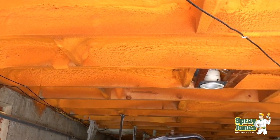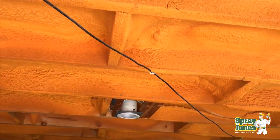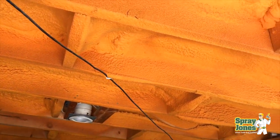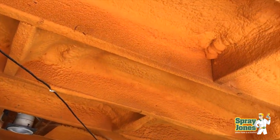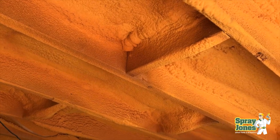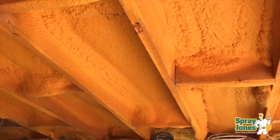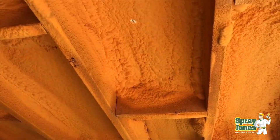Hello everybody, Mike with Spray Jones. I'm showing you a video here that we took just recently of what I'd call a poor spray foam job. Many times you want to know what to look for on a bad job versus a good job, and this is maybe a 3 or a 4 out of 10 on quality and installation.